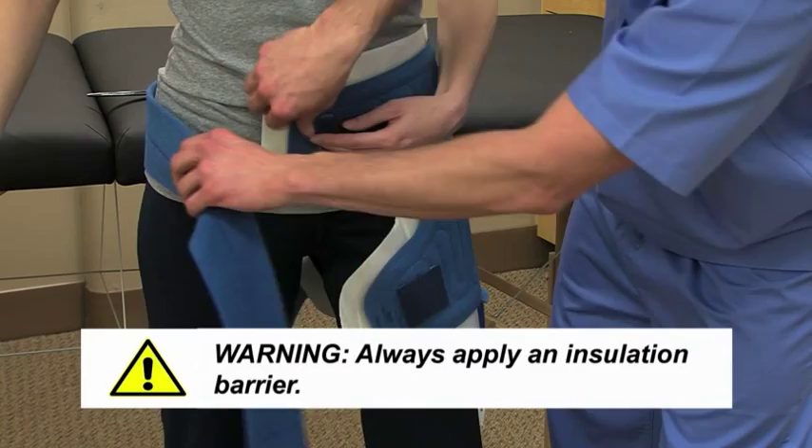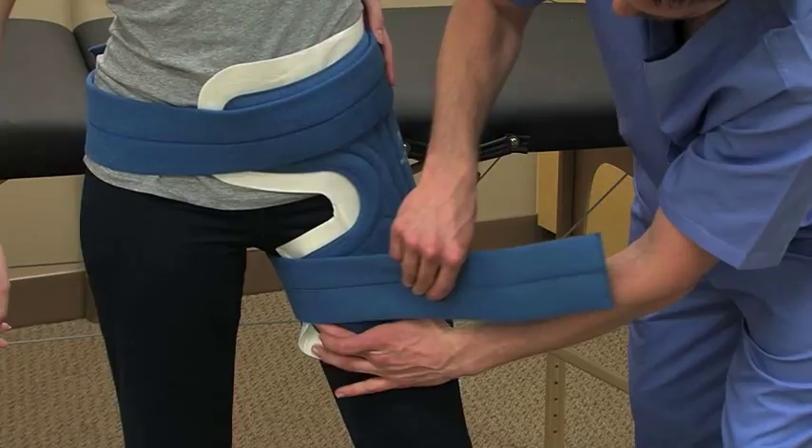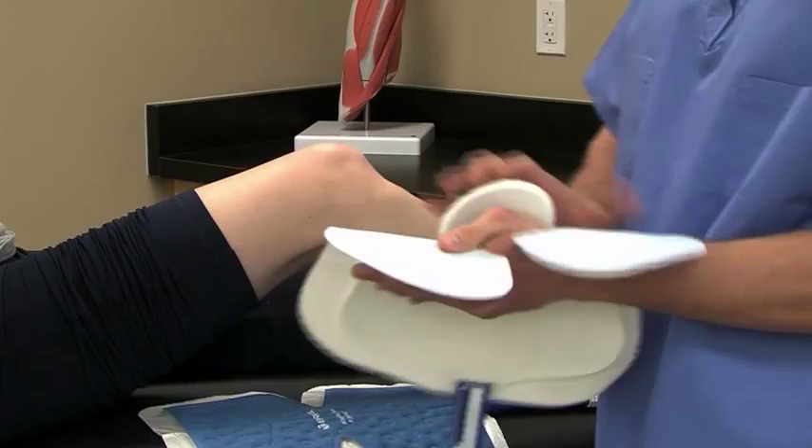To apply the pad, always use an insulation barrier that prevents the pad from directly touching the skin, like a Bregg Polar Dressing, Webrel, Curlix, Cast Padding, or an elastic bandage. Bregg Polar Dressings provide a sterile, water-impermeable insulation barrier that covers the entire surface of the pad and includes a self-adhesive strip for easy application.